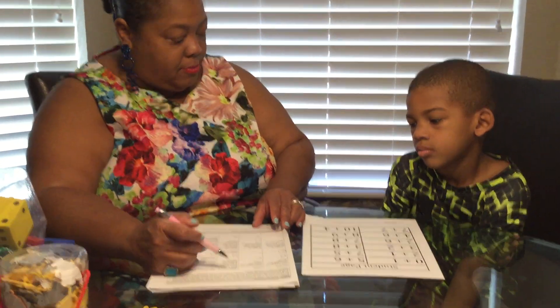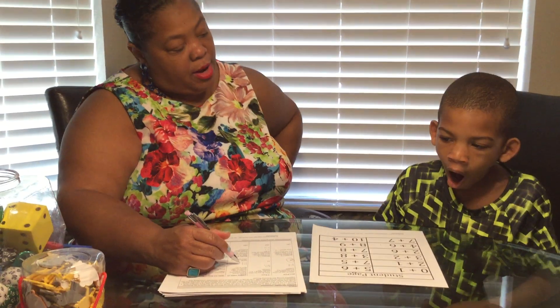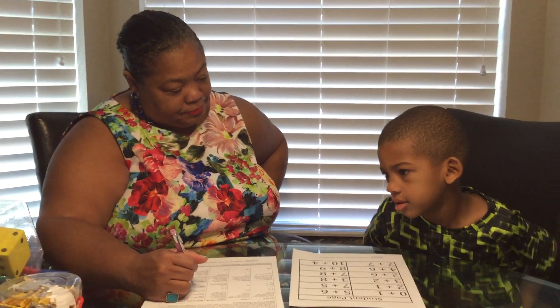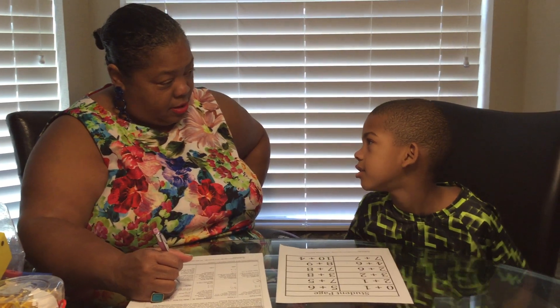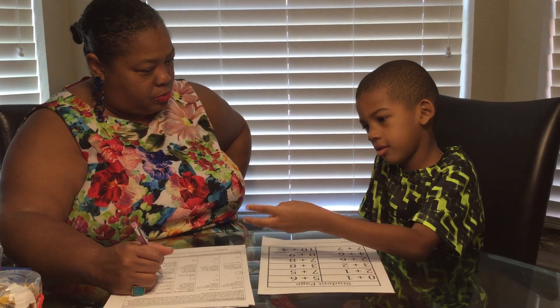I'm going to ask you some more problems, and I want you to tell me — if your friend didn't know how to solve these, what would you tell them to do? What if your friend was stuck on two plus two? What would you tell them to do? To count. To count? Okay. Show me how that would look. I'm going to just go one, two, two, and two more. That means four.